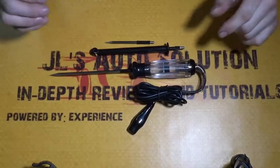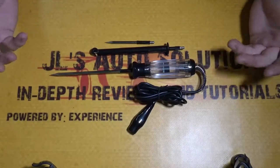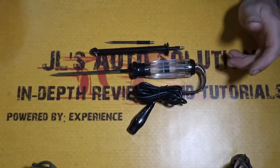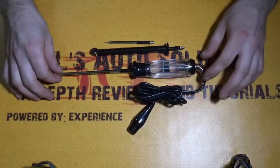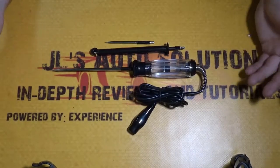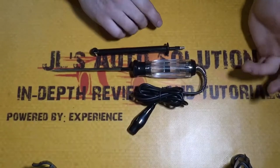Now that we have it unwrapped, we're going to go over some basic things about the test light and give you guys my take on it — if it's actually worth the $31 on Amazon. The fact that it has interchangeable leads is a pretty big plus for me, especially since I love using test lights for diagnostics.